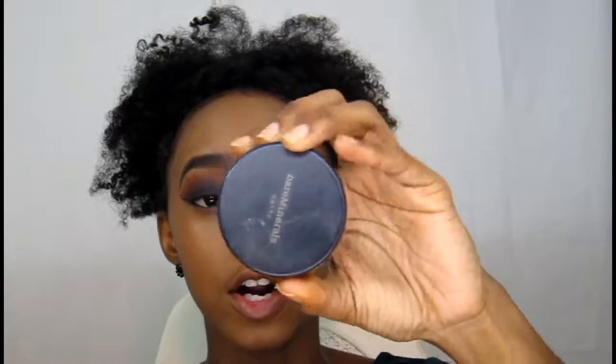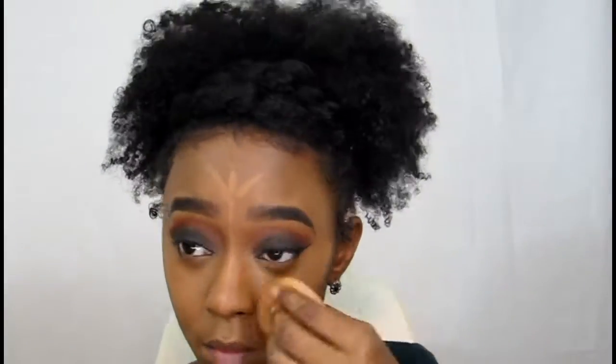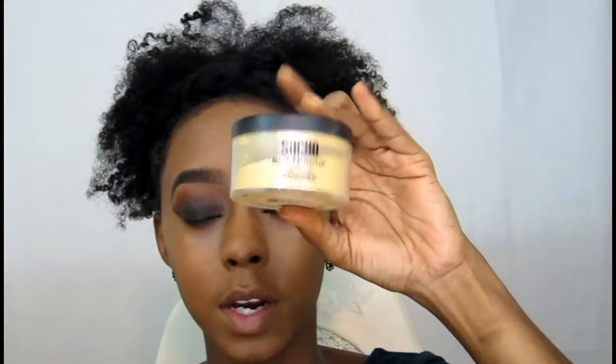Now I'm going over my face with this Bare Minerals foundation powder in the color Golden Deep. Then I'm going back in with my Unique Touch mineral concealer, placing it right in this area as well as my nose and chin. I'm going back in with my Sasha Buttercup powder to set under my eyes, nose, and chin.